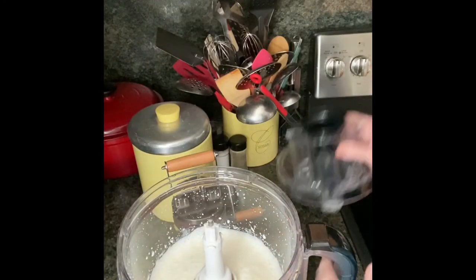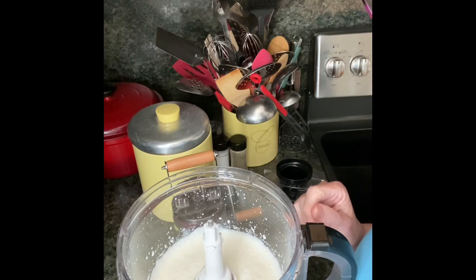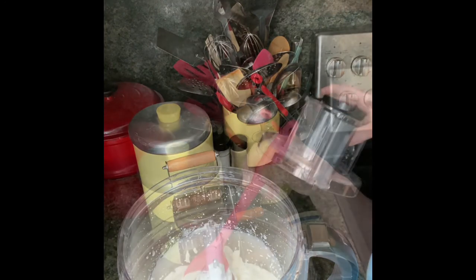Now, you can already see that it's frothing up a little bit. It's going to take probably about five minutes to achieve what we're going to do. So, I'm going to let it go on high, and we'll be back when it gets to where we want it.